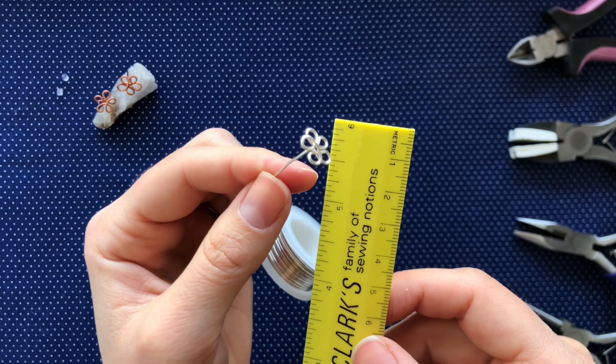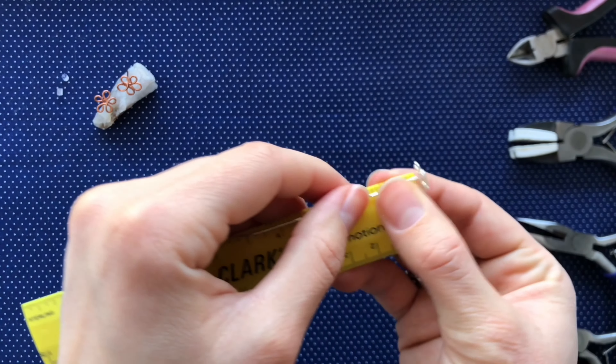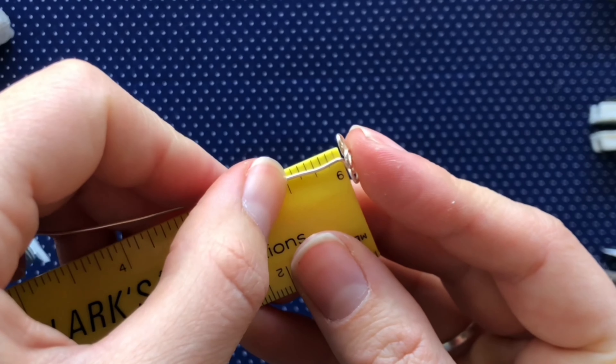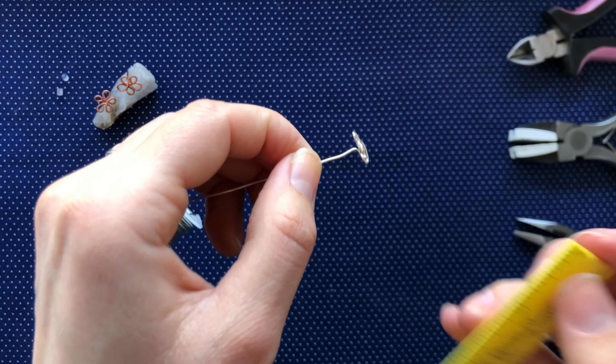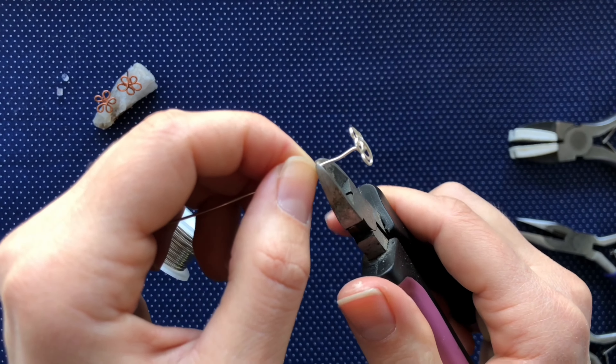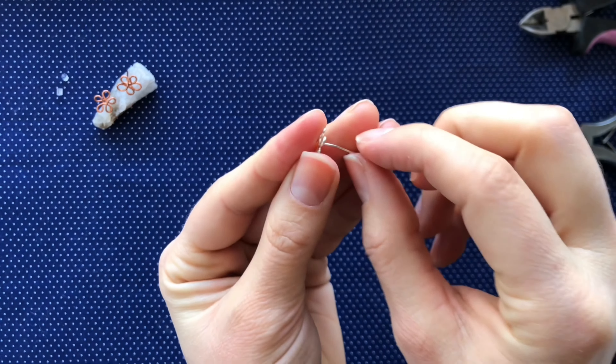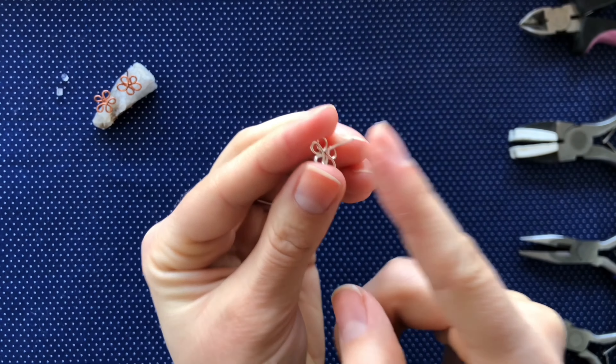Now we are going to take the ruler and put our earring on it and measure the post to a half inch and cut it off there. Then we will take the file and smooth down the end of the post.